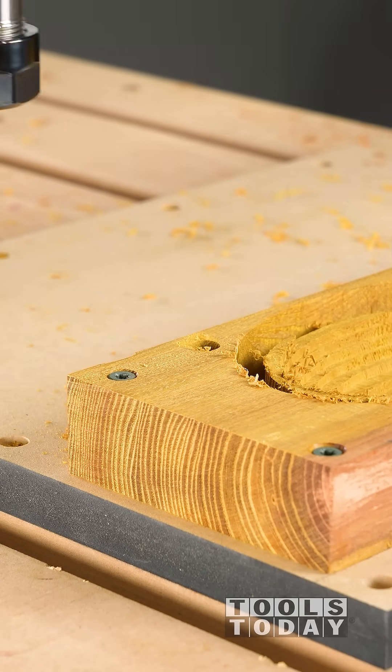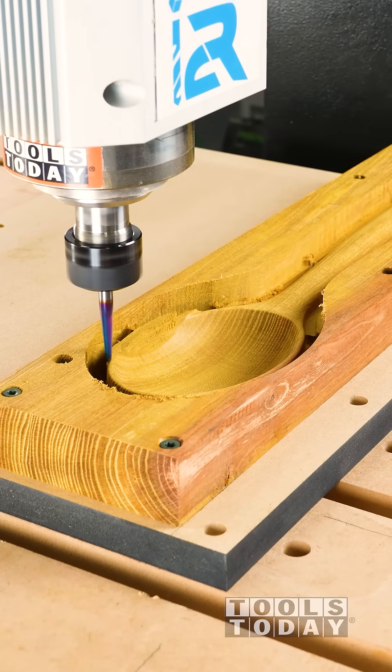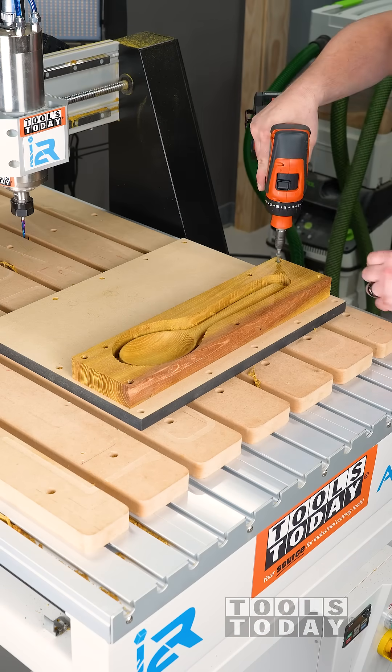A lot of people are intimidated by double-sided machining, but it's not as difficult as you might think. Here we just drilled in the holes that we're going to use for locating pins. Then I did my 3D carve and we can get our piece pulled up.